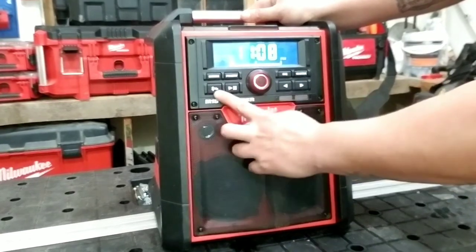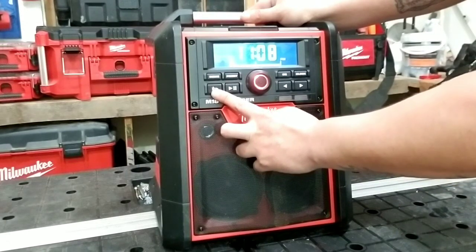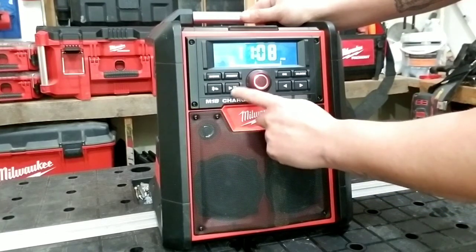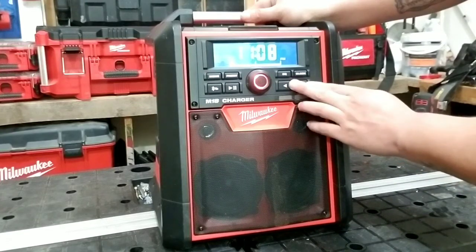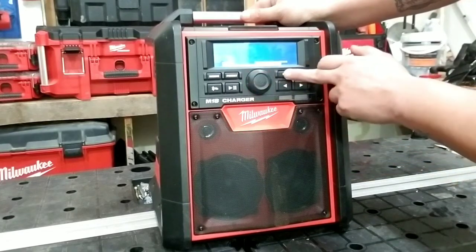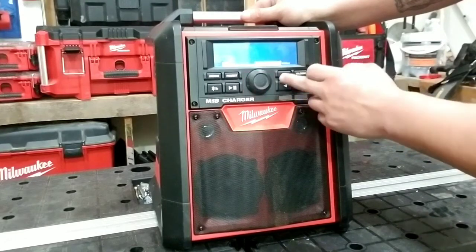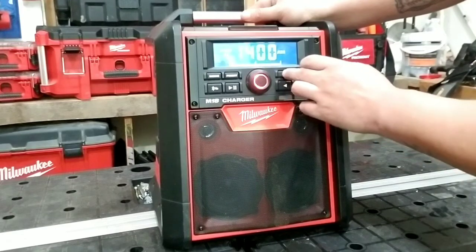También cuenta con la función de Bluetooth. Me parece que tiene un alcance de 50 pies, tiene el control de tocar y pausear, y tiene controles para adelantar la música también. El volumen pues es bastante fácil de utilizar. También tiene como ecualizar los bajos o el bass y el treble o los agudos. Así que tiene ambas cosas.